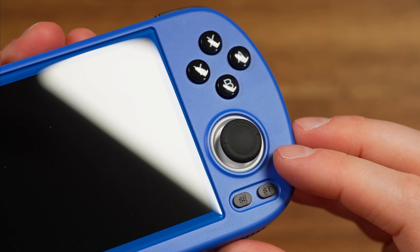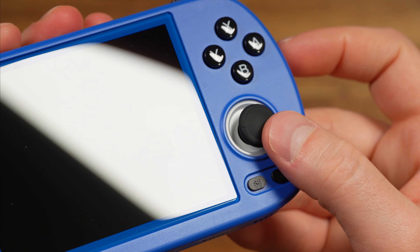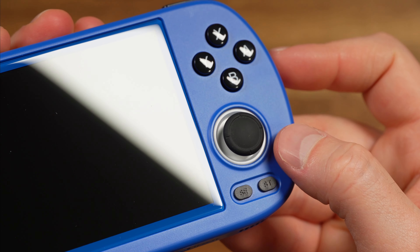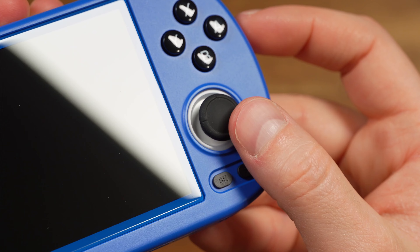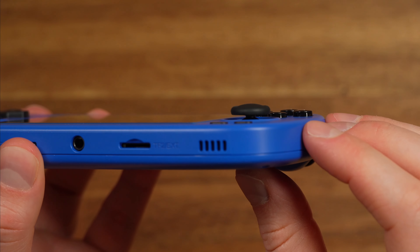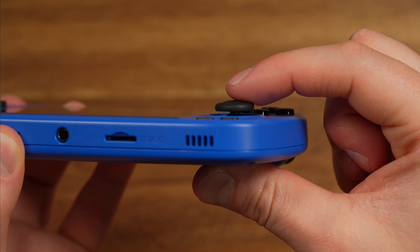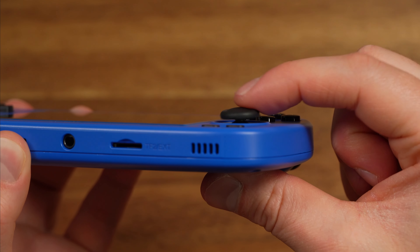Let's talk about the joysticks. They're just standard switch-style joysticks, so if you've used a Switch before or many other handhelds, you already know what these are like. They're extremely rubbery, so they do attract a lot of dust, and they don't really stick out of the device very much. You can use Skull & Co switch-style caps on these if you want a little bit more height.